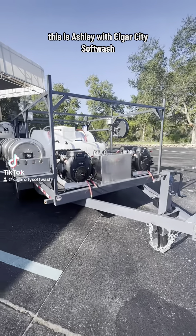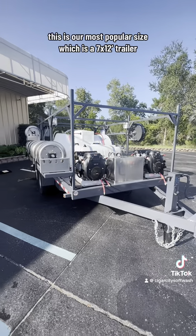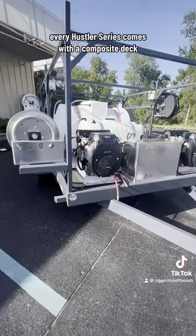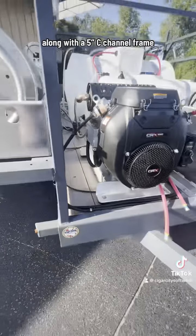Good morning! This is Ashley with Cigar City Softwash here to bring you one of our newest Hustler series builds. This is our most popular size, which is a 7 by 12 foot trailer. Every Hustler series comes with a composite deck along with a 5 inch C-channel frame.